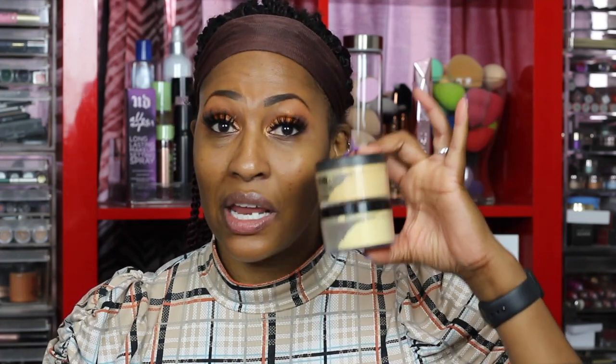Today we are going to be comparing my Graftobian along with my Sasha Buttercup powder to the Fenty Beauty by Rihanna Pro Filter loose setting powder. It reminds me of that old-school makeup with a little puff — I threw the puff away though, it's unsanitary. The reason I'm using both Graftobian and Sasha together is because Sasha Buttercup is a little too drying for my under eye, but I use it by itself around the nose.